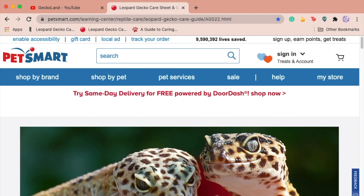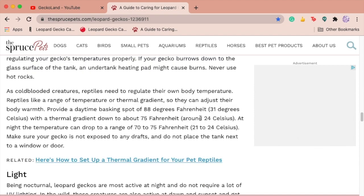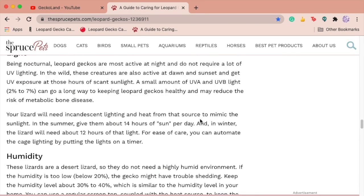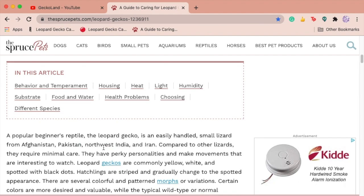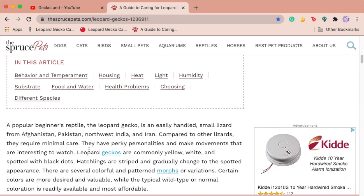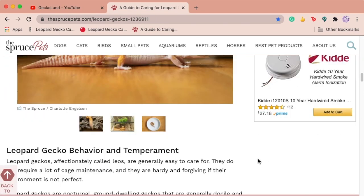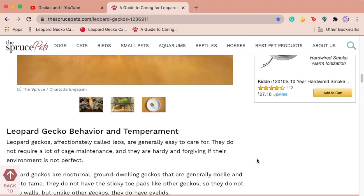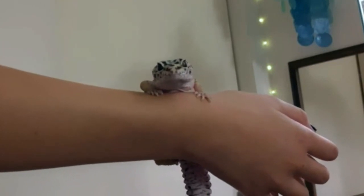The next and final care guide is Spruce Pets — probably the longest one. It correctly describes where leopard geckos naturally live, but it also says they're nocturnal, same as the others — and this article was updated literally yesterday, so that's a little surprising. Other than the nocturnal claim, this section is pretty good. It states the correct place they originated from and covers facts about their tail. Overall the intro section is definitely the best of the three so far.